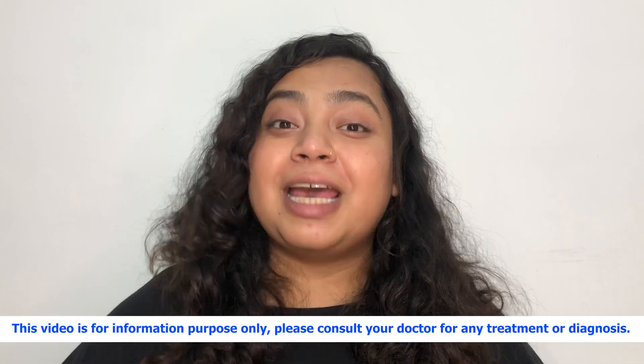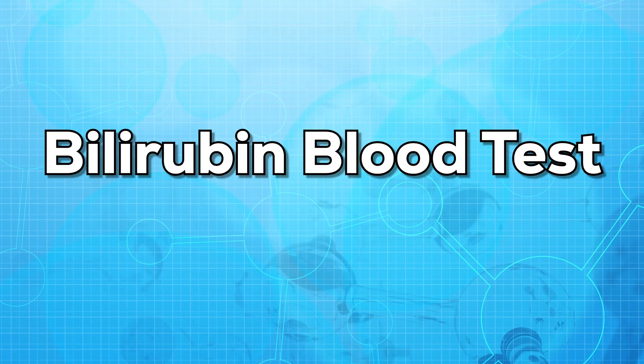Hello everyone, this is Dr. Nanya. Welcome to my channel. In today's video, we'll be talking about the bilirubin blood test.